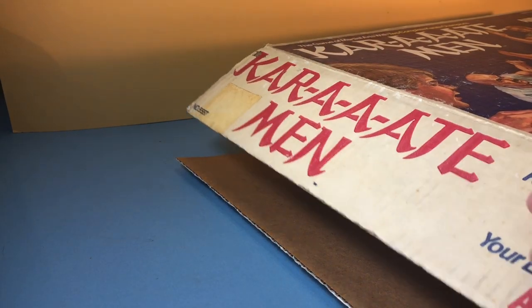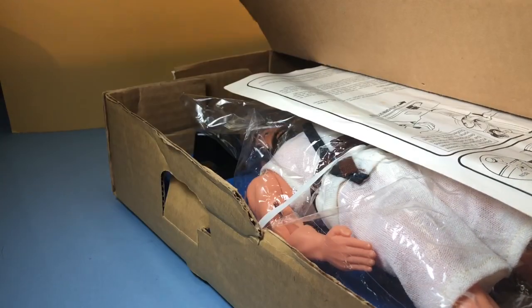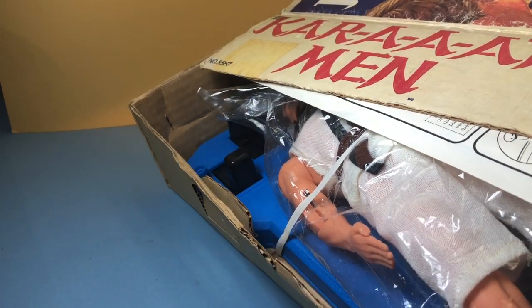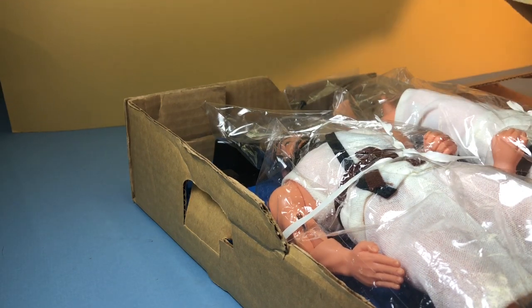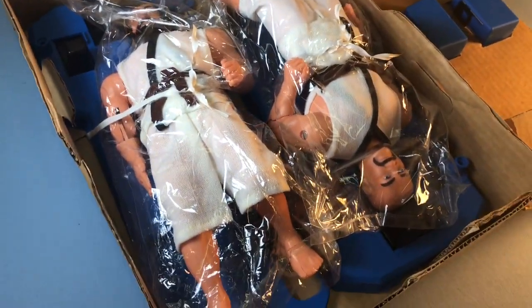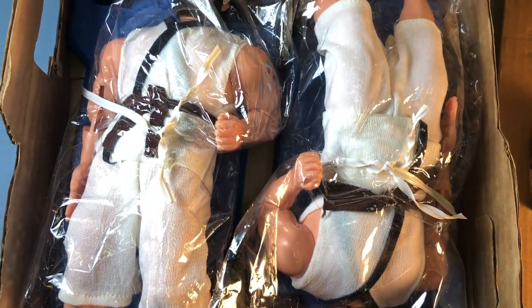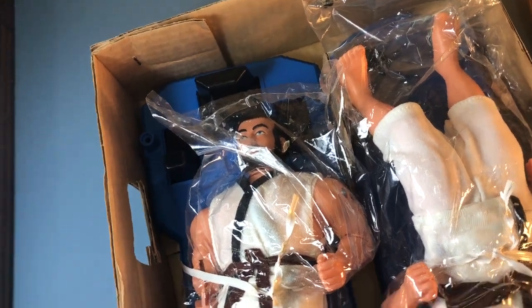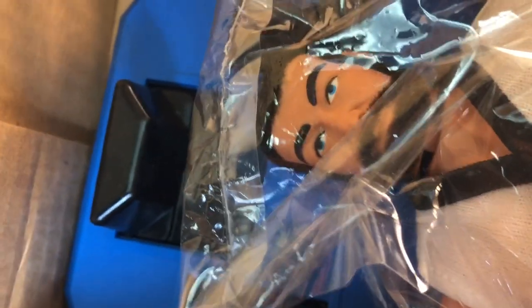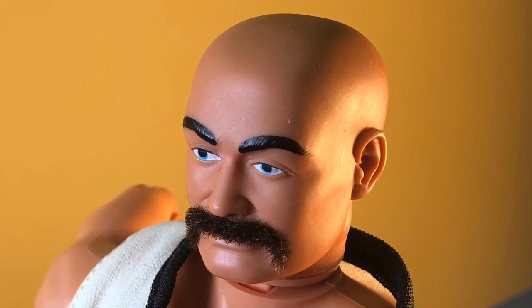I also have one of these items new in the box. The box isn't sealed, so we can open it up and have a look at the contents. We've got the instructions, the two figures sealed in their original poly bags. The cloth outfits are actually pretty well made. This particular figure has a painted mustache instead of a flocked mustache, like my loose example.